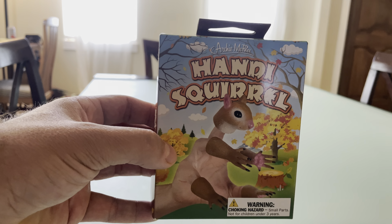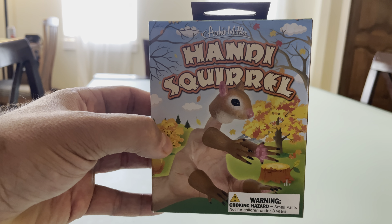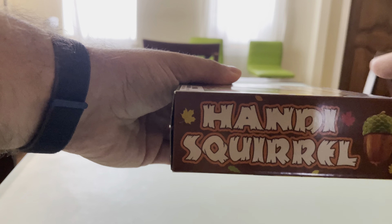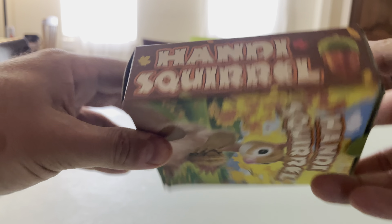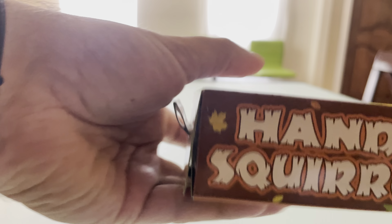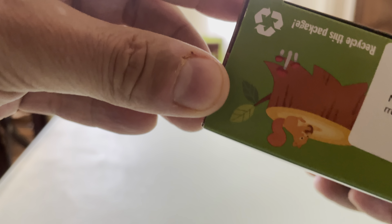Okay, for today's unboxing, we're going to unbox the Archie McPhee Handy Squirrel. Actually, I have no idea what this is going to be. As you can see, it's got some lovely illustrations and fonts on the outside of the box. It does appear that the box is recyclable, which is important.